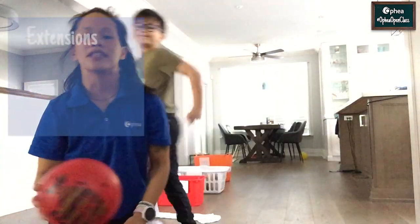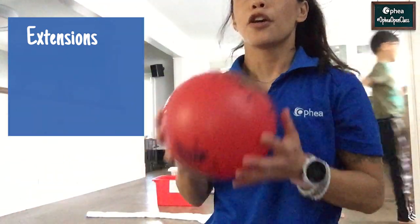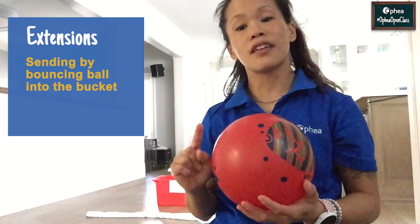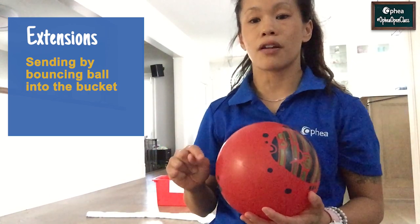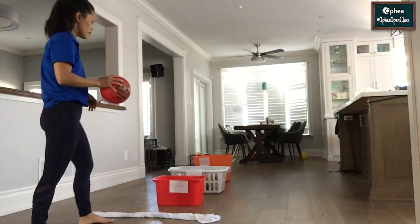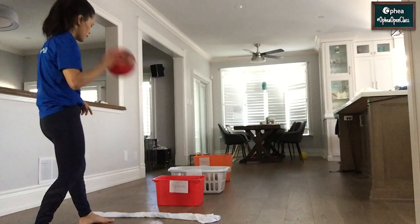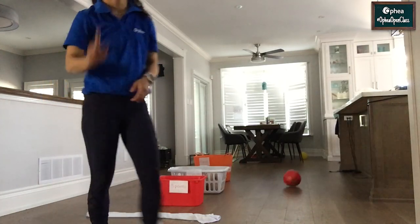Here's a fun extension to this game. If you have objects that bounce, you can actually send by bouncing the ball first and see if you can get it into the bucket. I'm looking for a bounce on the ground or the floor and then into the bucket. I'm standing at the throwing line, I'm going to bounce the ball and see if I can get it into the 10-point basket — bounce — oh, so close! Try it and let us know how it goes.